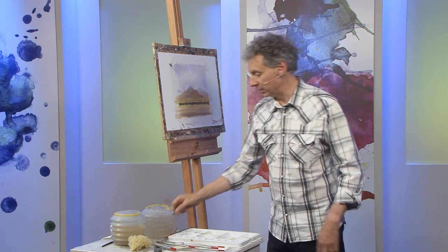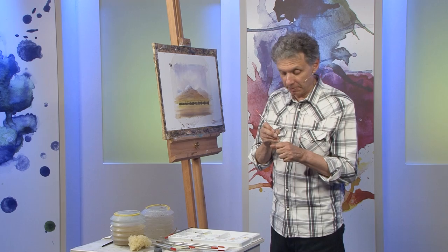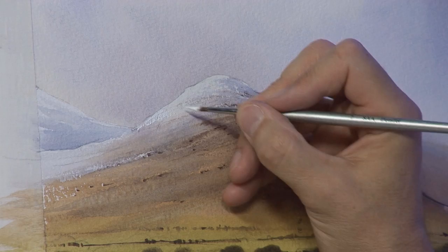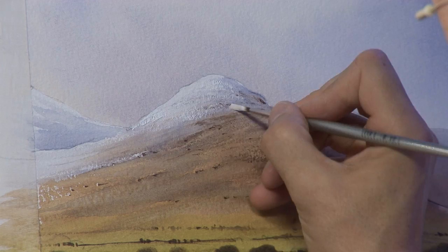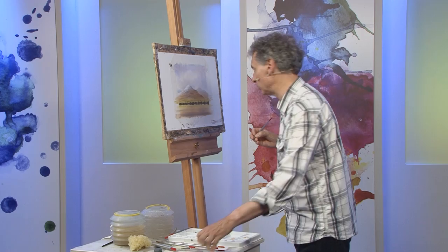Now I've got the small brush again — the number two detailer — and I've got some opaque white here. I think there are one or two little finishing touches I can do to put a bit of life into that snow. This won't work if you water down the gouache — opaque white, same thing really — if you water it down it's not as opaque. So I've got a damp brush but I'm dipping it straight into the tube. Let's bring a touch of white in across that point there — just a few highlights rather than actually changing anything, just a touch more into that area. This white is also useful for maybe suggesting a few ripples in the water.